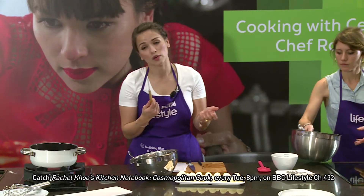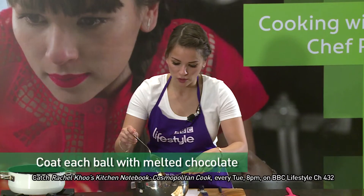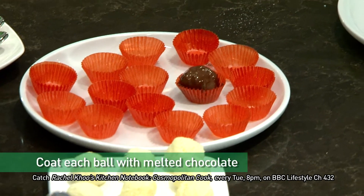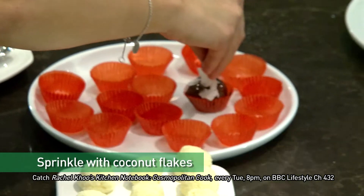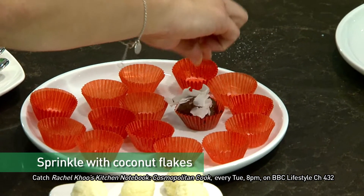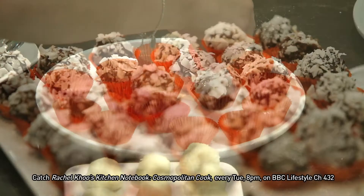I've got this really cool tool — you don't have to have it, a fork would work. It holds the truffle and then you can just dip it and pop it into your little case like that. I've got some coconut flakes, and you just sprinkle a little bit on top while the chocolate's still warm so the coconut sticks. We'll just do a couple more to fill the plate and then we're done.